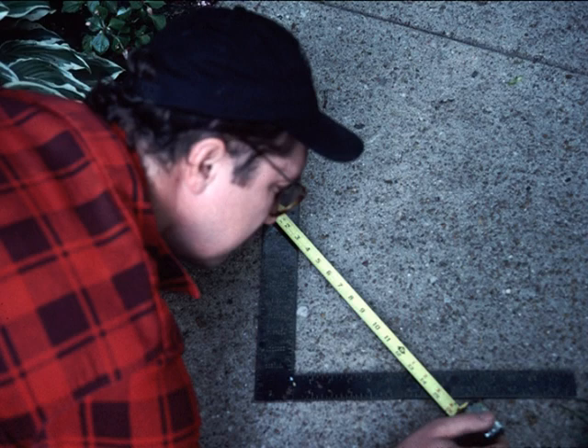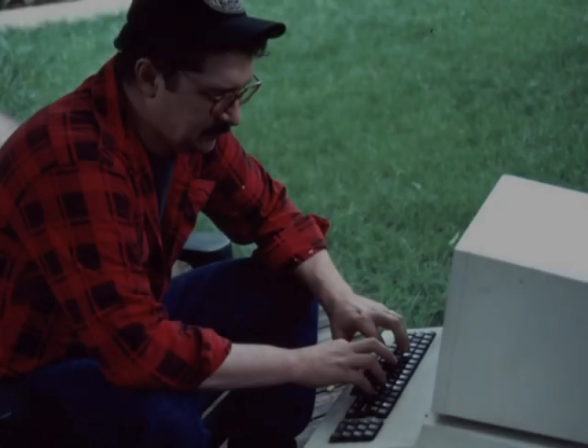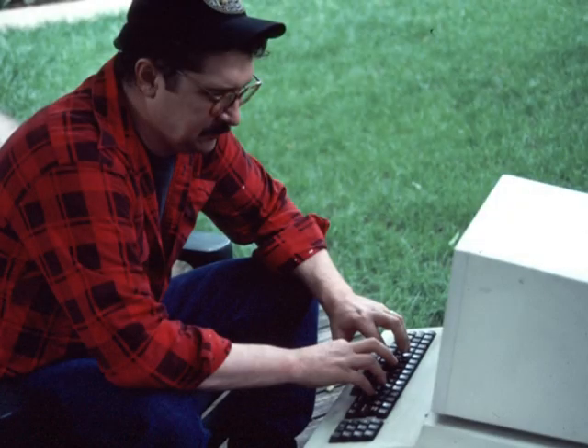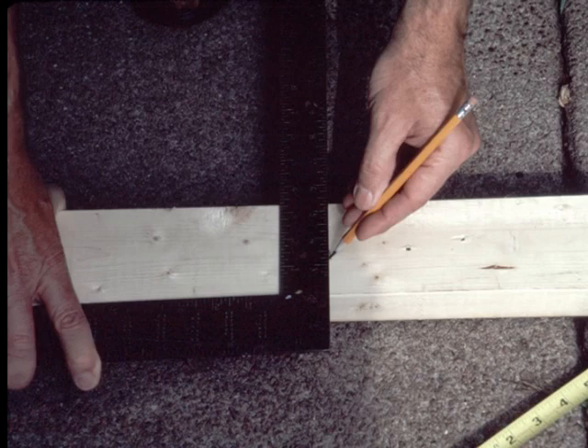Mike measured the square and, using the Pythagorean theorem, found the square to be accurate to within 2 minutes 30 seconds of 90 degrees. Mike triple-checks the calculations. Then, Cloud draws the line.